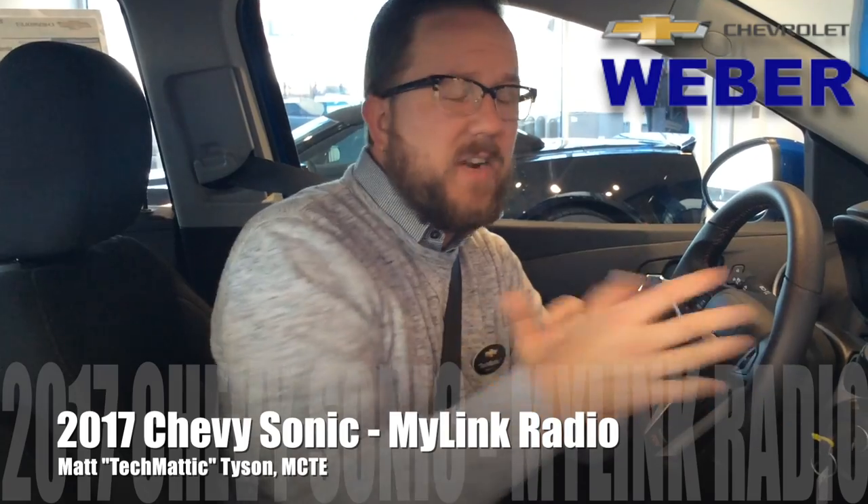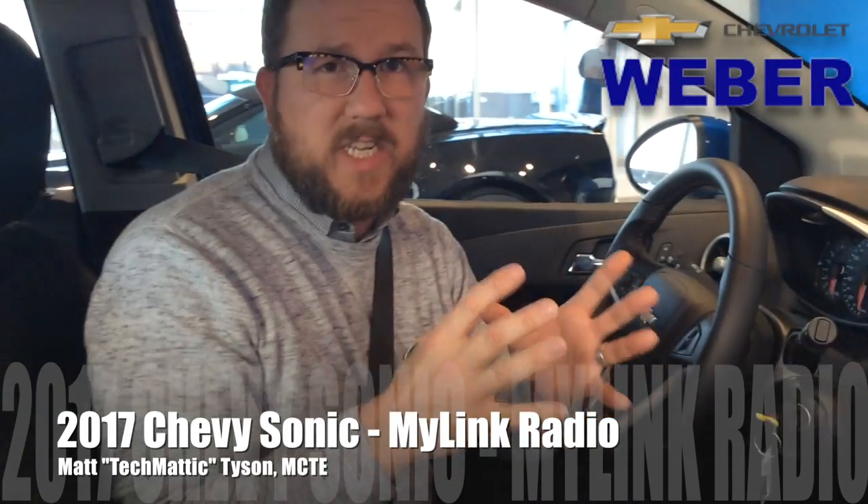Hey everybody, it's Techmatic again over here at Weber Chevrolet, and I want to take a look at the 7-inch MyLink radio in the Chevy Sonic hatchback.